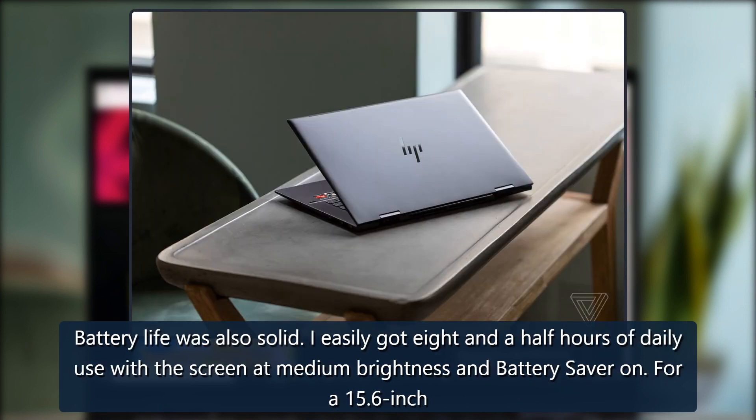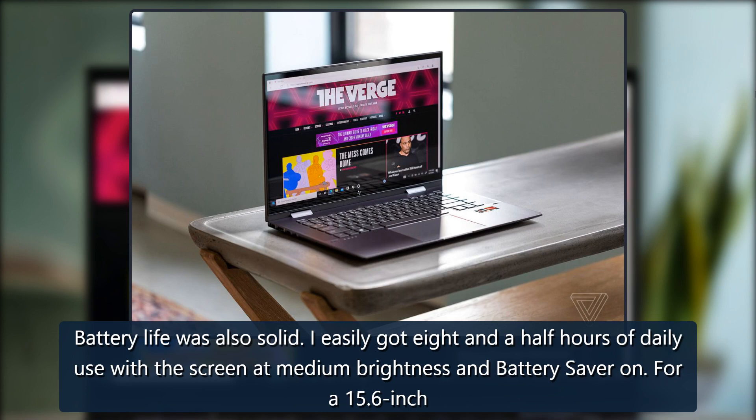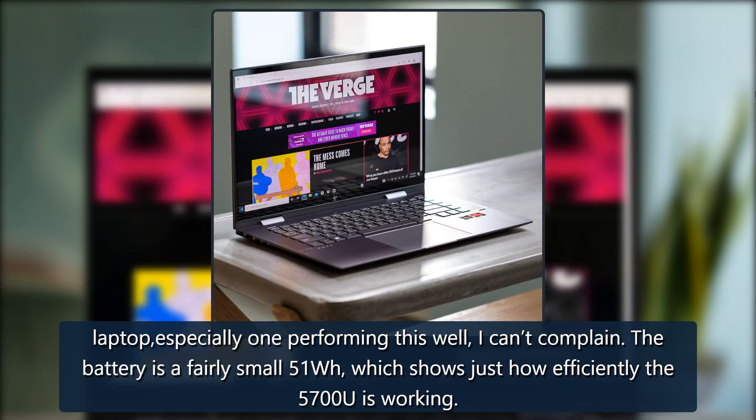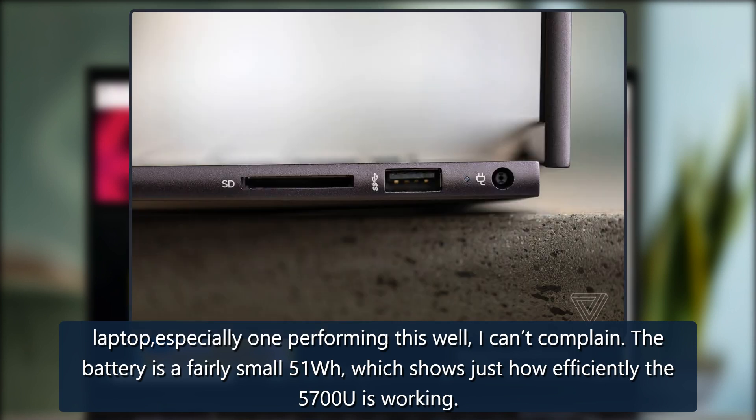Battery life was also solid. I easily got 8 and a half hours of daily use with the screen at medium brightness and battery saver on. For a 15.6-inch laptop, especially one performing this well, I can't complain. The battery is a fairly small 51-watt-hours, which shows just how efficiently the 5700U is working.